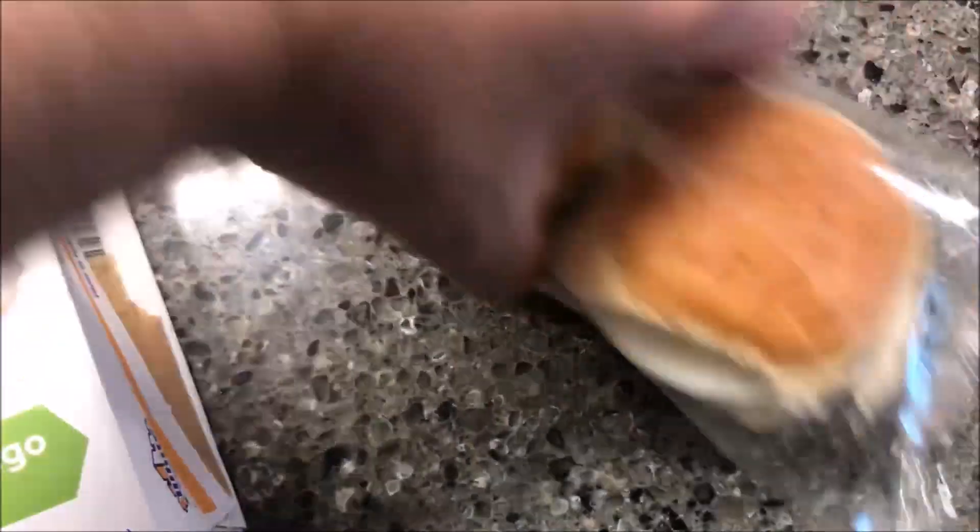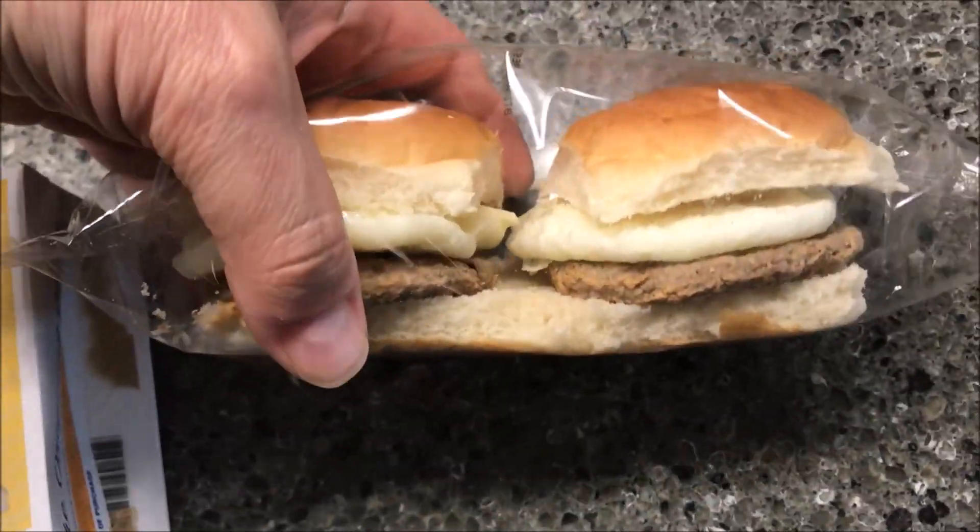It says keep frozen, however the best way to make these is if you thaw them. So what I did was I opened them up and stuck these in the refrigerator overnight.